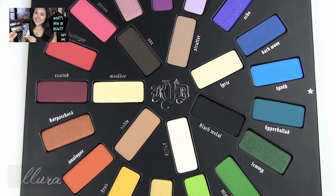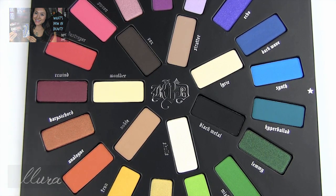I hope you're subscribed so you don't miss out on videos like this and the giveaways that I run each month on the channel. Let's get looking at the Mi Vida Loca Remixed palette.